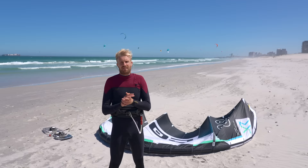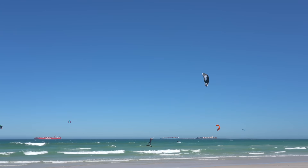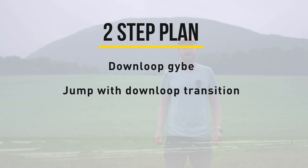Once you start jumping higher, it's very important that you can come down softly, and that's why we're going to look at the down loop. They can be a bit daunting in the beginning because sometimes the kite will pull you, but with these two easy steps you should get there really quick. Both of these exercises will help you to control and get comfortable with the power of the kite when it loops.